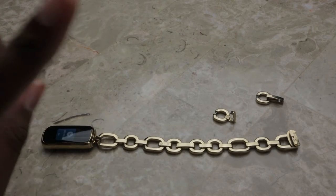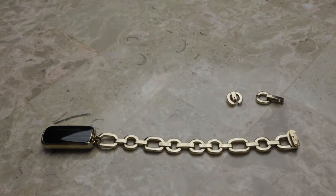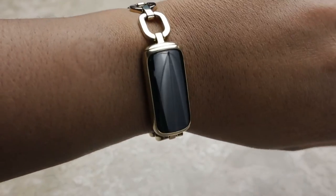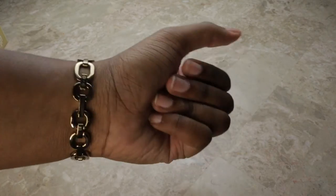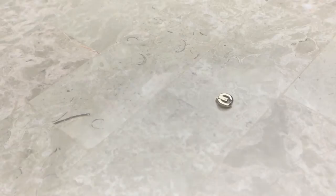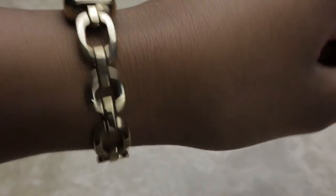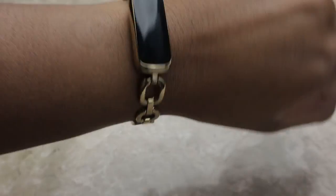This is the length of the bracelet with two of the removable links taken off, and here's what it looks like on my wrist. There's no looseness or dangling like we saw before. Now I'm going to add one more back on so you can see what it looks like with three links on and just one off — there's just a little bit of looseness, it can move around a little bit, and it's not as tight as it was with two removed.